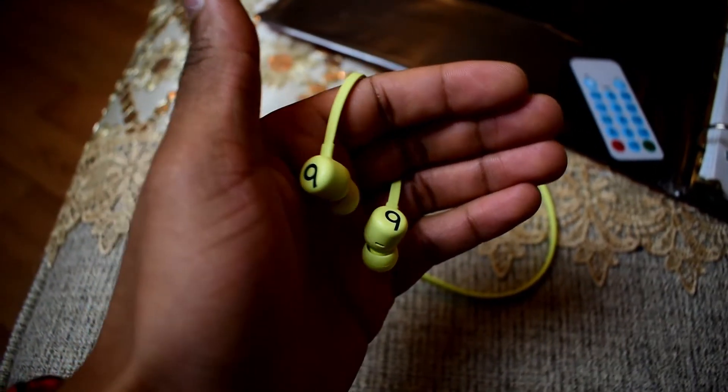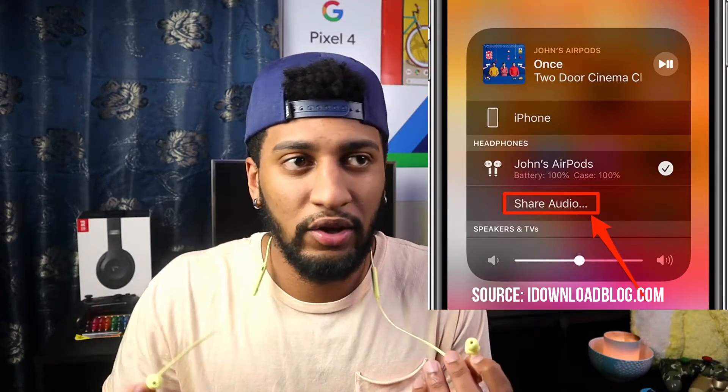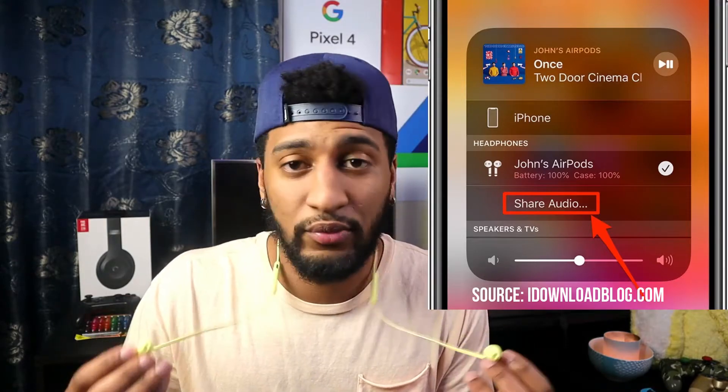Another nice feature you get with the Beats Flex is Share Audio. Due to the W1 chip, it allows you to share audio with any other AirPods or any Beats with the W1 or H1 chip. So if you have a kid, wife, or girlfriend and you want to watch movies together, you can both listen to the same audio and even control the audio of the other pair.